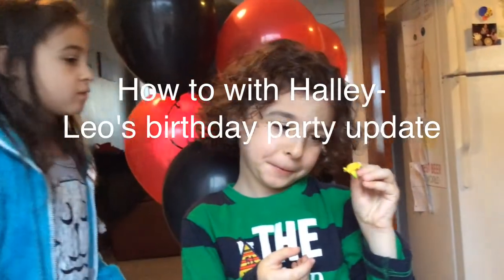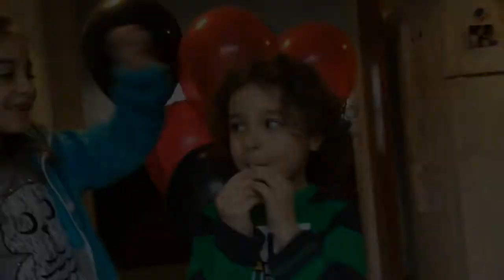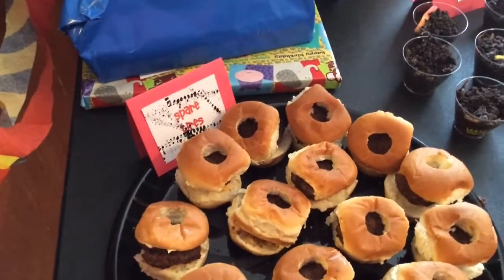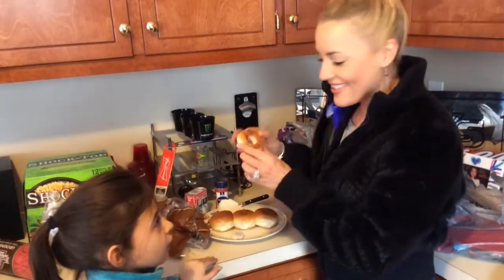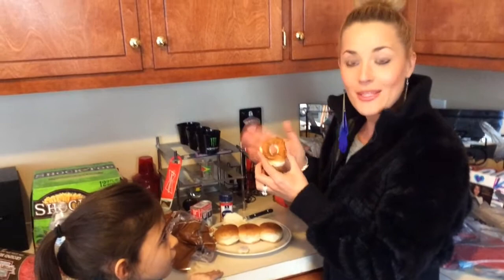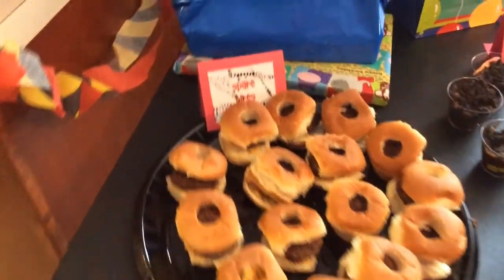As promised, here's your update on Leo's birthday bash. It was so much fun. The spare tire burgers were delicious and the perfect size for children — super easy to make. All I did was take the top lid of a water bottle and cut a hole in the top of the burgers to make them look like a spare tire.